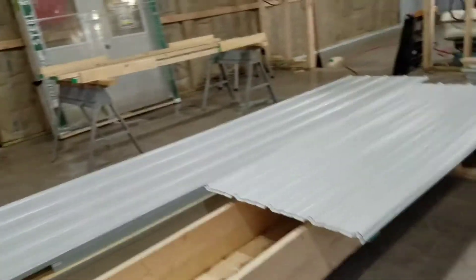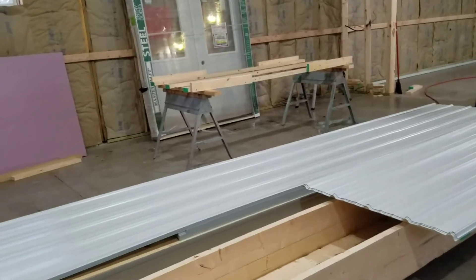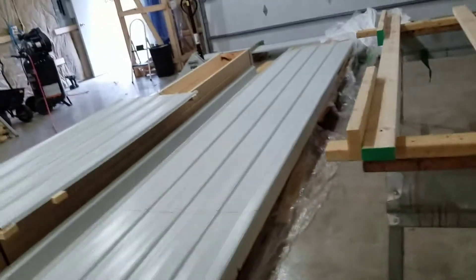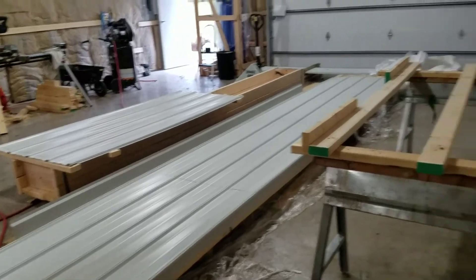We've got a couple boards set on this box to hold all the eight-footers as we find them. They're intermingled, and then a bunch of them are 14 feet and a bunch are 13'10". We've been cutting them down to about 13'8-3/8" to get a decent fit with enough slop to deal with temperature expansion.